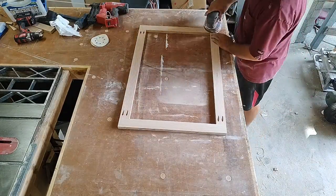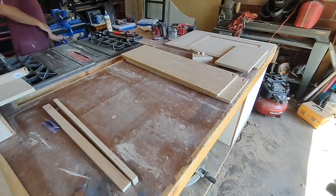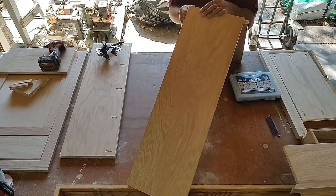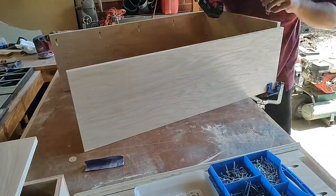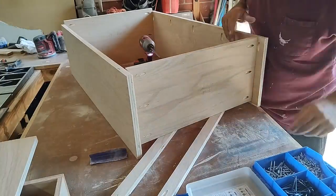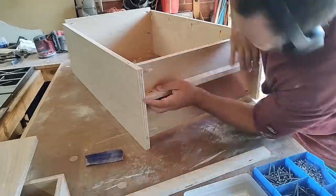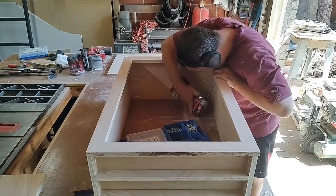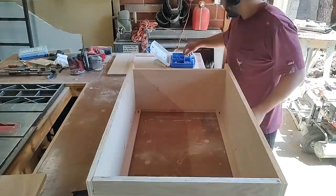Once those pieces are dry, sand everything again — 80-grit sandpaper first with an orbital sander, then we'll move on to 150-grit later. Now let's move on to the actual trash bin cabinet. Take all of your cabinet pieces and assemble them together using whatever clamps you have; the 90-degree corner clamps came in very handy. Put the screws into the pre-drilled pocket holes — here we're using inch-and-a-quarter softwood or plywood Kreg screws. On the bottom, add a couple of support pieces for extra support under the bottom panel, then attach the face frame to the cabinet using its pre-drilled pocket holes.